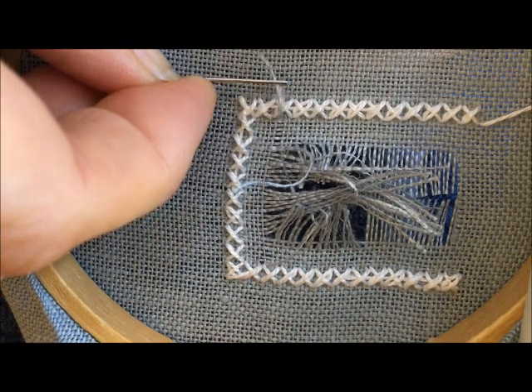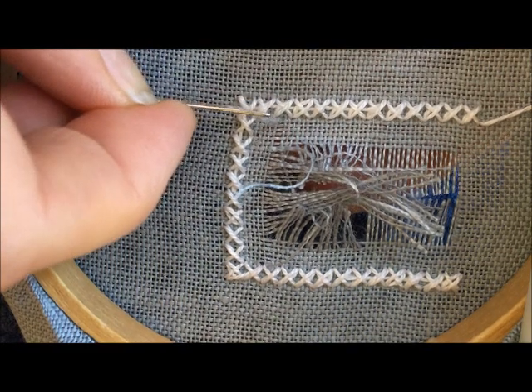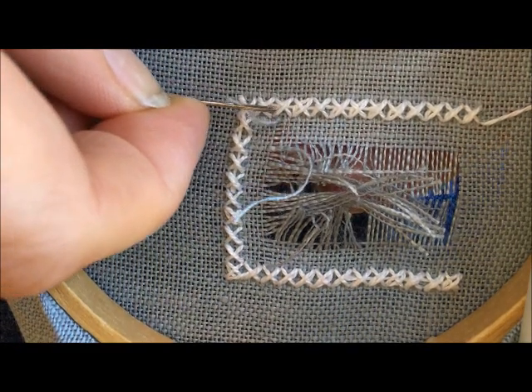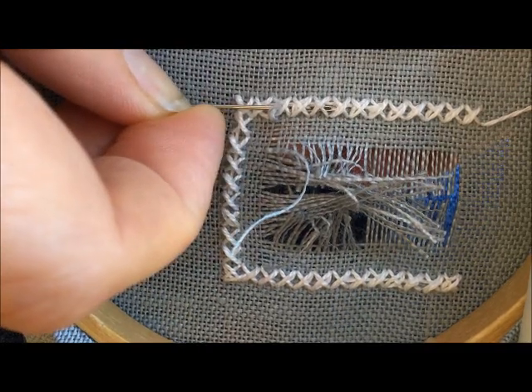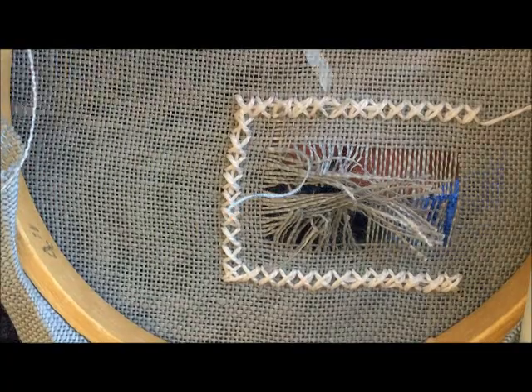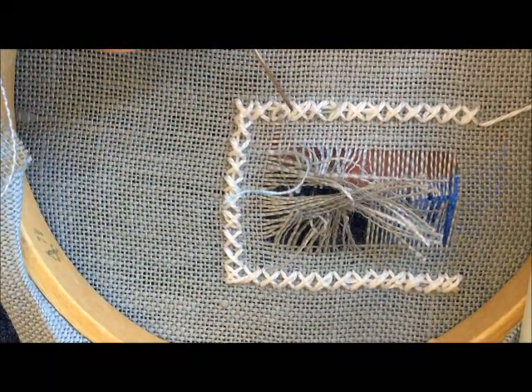I've threaded one of those fabric threads onto my needle, and it's too short for me to use the point. But what I'm going to do is use the eye of the needle and slide that under some of these stitches at the back. And that secures that fabric thread underneath these four-sided stitches.